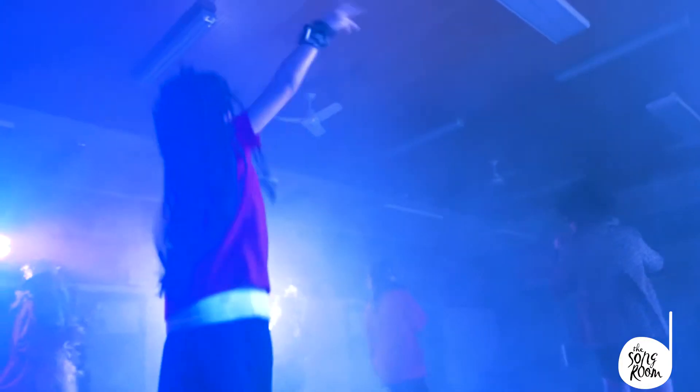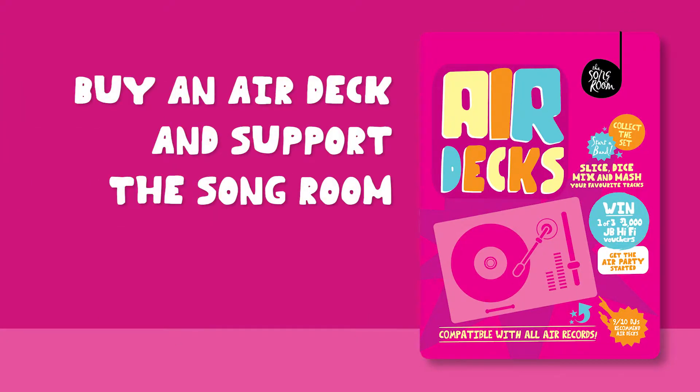Time to hit the clubs! We'll be right back.